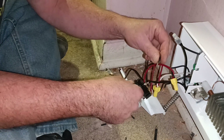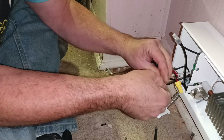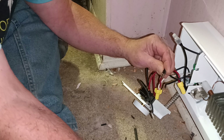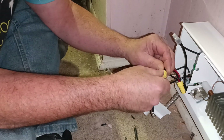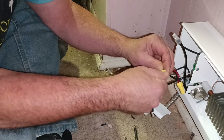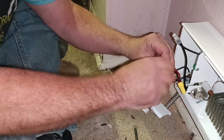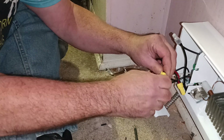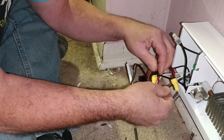Now we'll take our load wires — it doesn't matter which one goes where. We'll get them lined up even like this, copper even at the top, insulation even at the bottom. Put our wire nut on — this is the load side. There's our black.